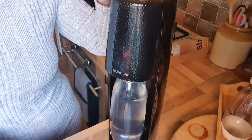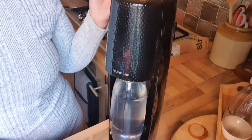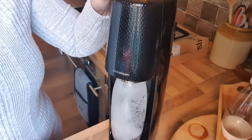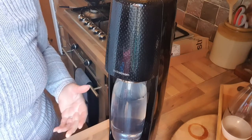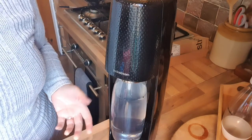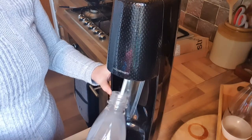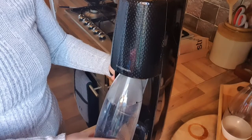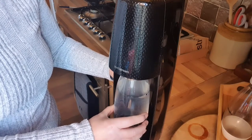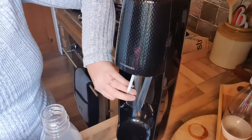It really depends on how fizzy you want your water. One press gives you a fizzy water like a San Pellegrino; if you double press it, you get super fizzy. I always just press mine single. Here goes — there will be a lot of noise. You can hear that when you release the button. If you want to add another shot, just add another — you can really tailor it. The bottle automatically locks itself in, as you can hear. Just make sure the bottle is pushed up, push it back, let go, and it's in there securely. You don't need to twist it — just push in and pull out to release.